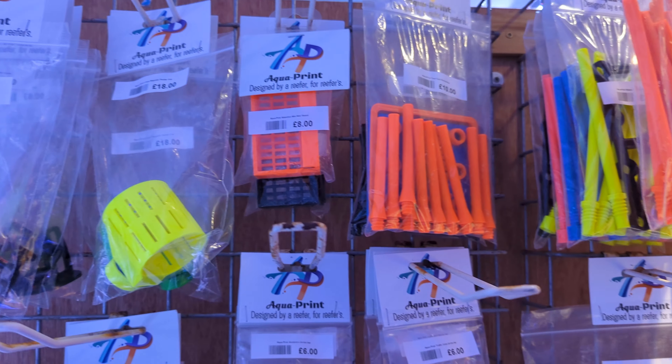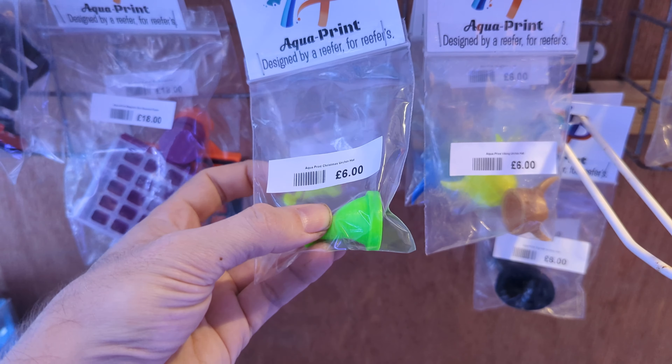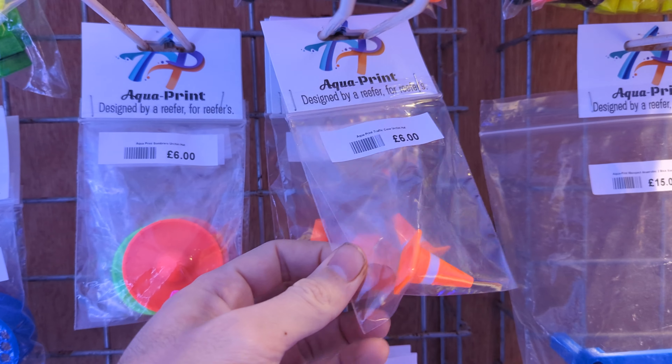Magnetic feeders, weird guards, test tube holders — the best thing — urchin hats! Christmas urchin hats, green and yellow and orange traffic cones — probably one of our favorites.